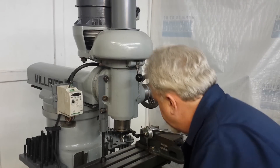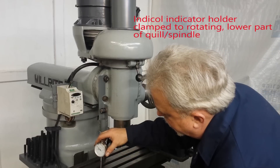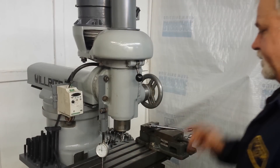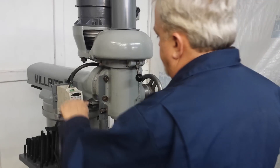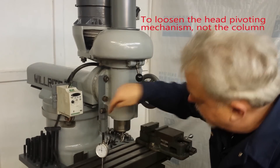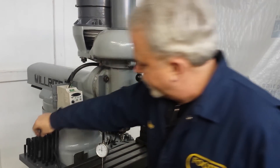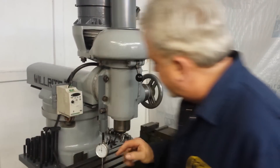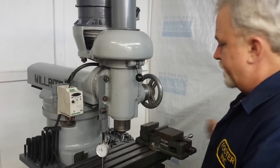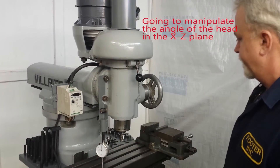I've got this dial indicator holder on the column right now, and we're going to bring this up until we get a reading on the system. I'm going to loosen up all the studs so that the column is loose. This piece is one of the pull-down studs for the table, and because it slides in this bushing, we can now manipulate the position of the head using the X-axis lead screw.